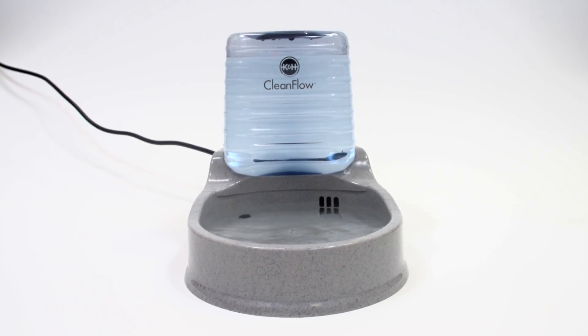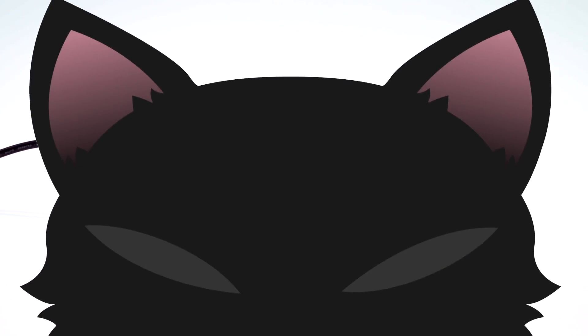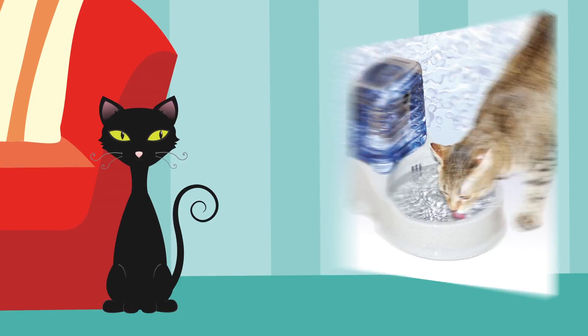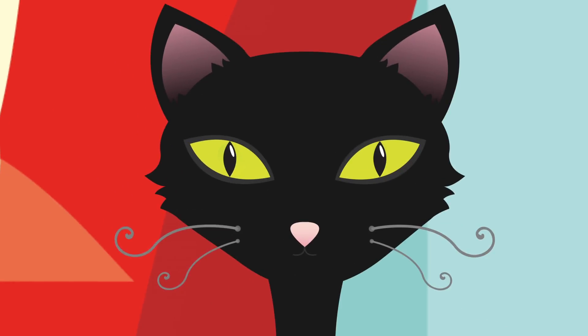There are three sizes available for dogs and cats. Each unit can be purchased with or without an extra volume reservoir tank. Spartacus has never been happier. Give your pet the fresh clean water they deserve and save yourself time and money with the revolutionary K&H CleanFlow water bowl filtration system.